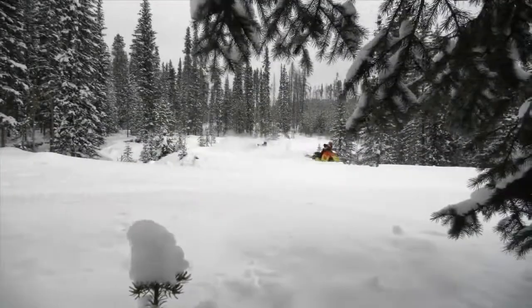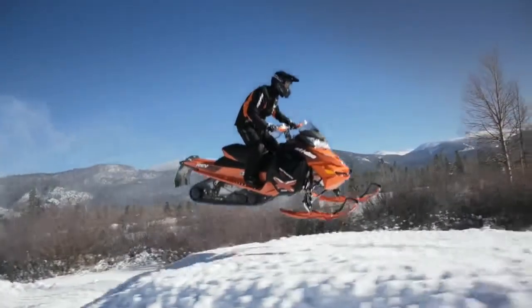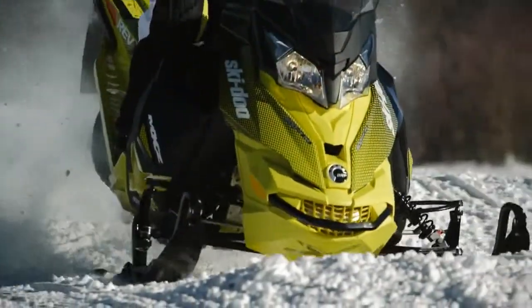Ski-Doo sleds are recognized as the best handling. This is thanks to a combination of the Rigid Rev-X chassis, the control of the rear suspension, and the precision of the Rev-XP front suspension.